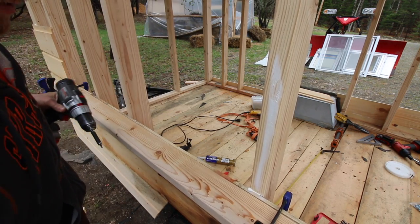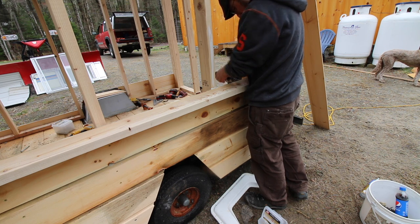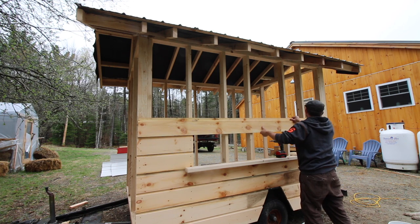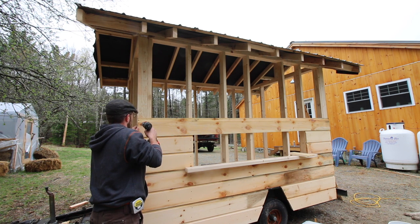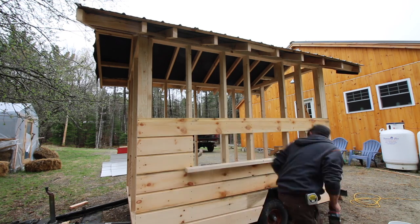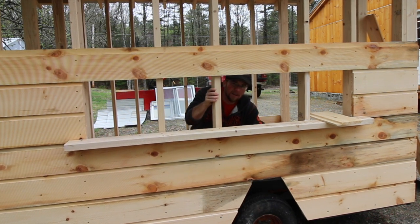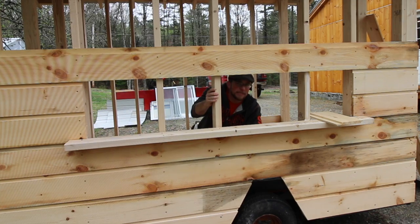Kind of feel like I'm building an ice cream truck with the opening the way it is. I'm telling you, this could be an ice cream truck or maybe a vegetable truck. 'Get your ice cream, get your ice cold ice cream!' What's that ice cream truck song? I wish I could think of it.